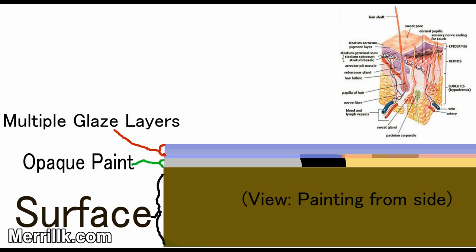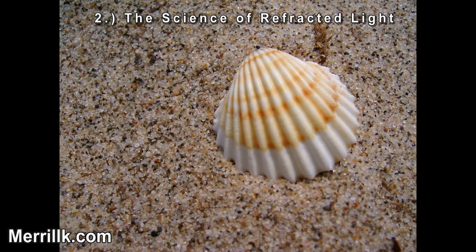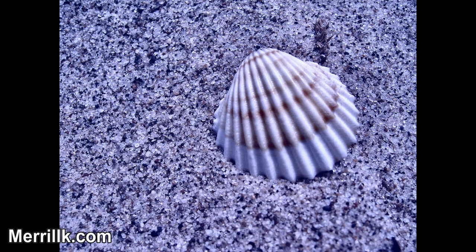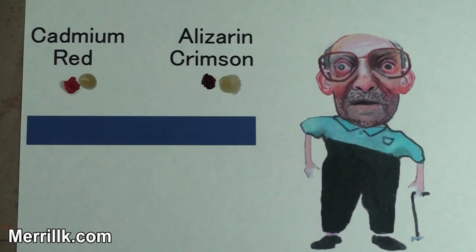Light refracts through the transparent and translucent layers of a painting. In other words, it penetrates these layers and picks up any color that these layers contain. A good analogy for this concept is a seashell on the beach. Think of how the color of a seashell seems to change when it's covered with ocean water. The shell seems to change color, but in actuality all physical characteristics of the shell remain the same. The sunlight refracting through the water alters the shell's appearance, just as the glaze layers affect the final appearance of a painting.